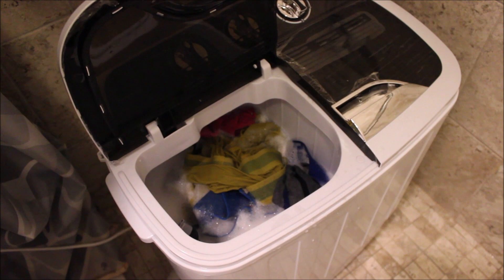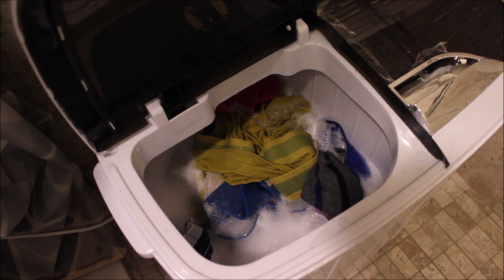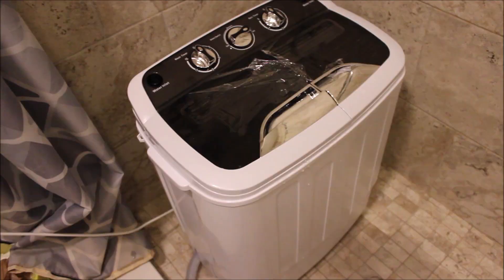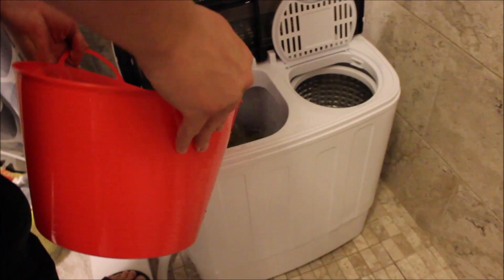It kind of sucks because all the foam is still in there — we're going to have to rinse it out. It didn't automatically rinse the liquid out, so we manually set it to drain. It's draining the dirty water, but all the suds aren't coming out with this, so we still have to add new clean water and repeat until it rinses clean.